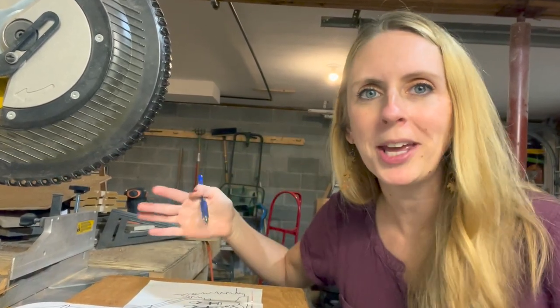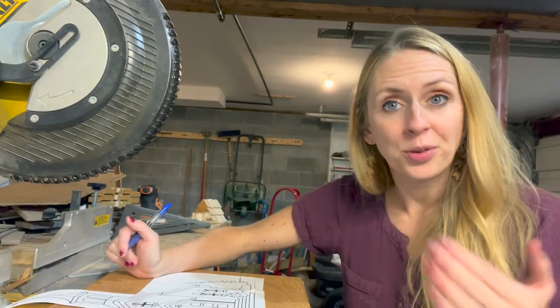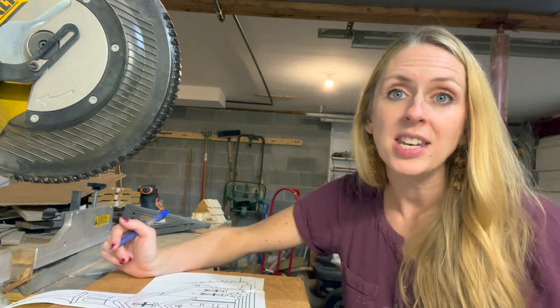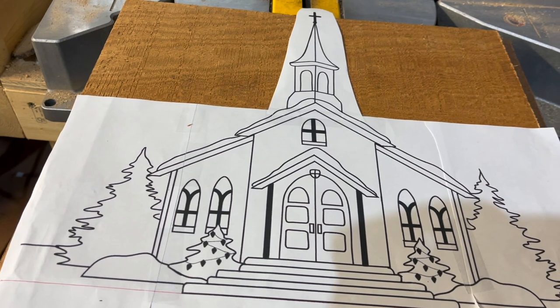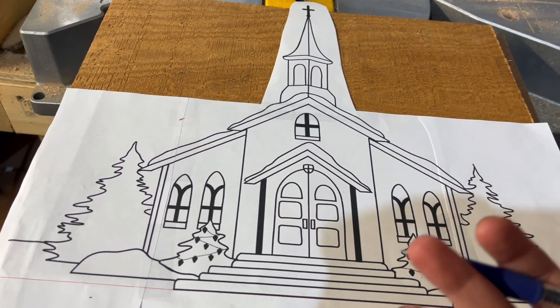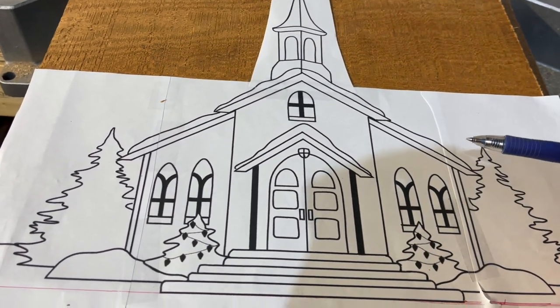Now here comes some of the mental gymnastics — this is the hardest part for me: figuring out what's in the foreground and what's in the background of your picture. I'll explain my process, but if you find this super confusing, just cut out all the pieces at once and manipulate the layers later. I'm going to divide my pieces into four groups and number them based on how many layers they'll have. First, I start with what I want to come out furthest — what's going to be in the foreground and pop out the most. I number those with a four because they'll include all four layers.